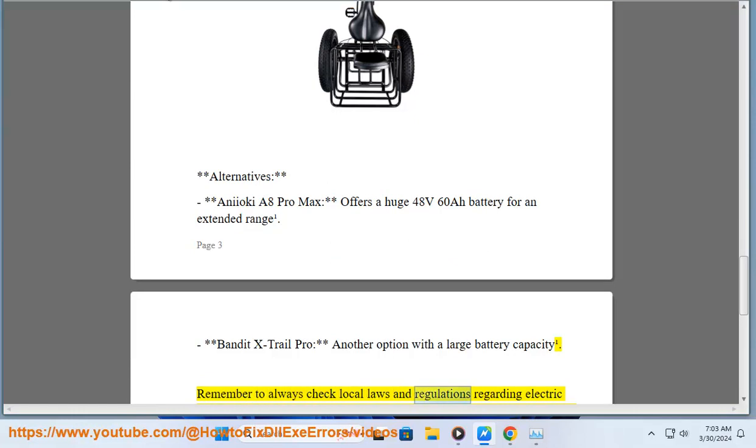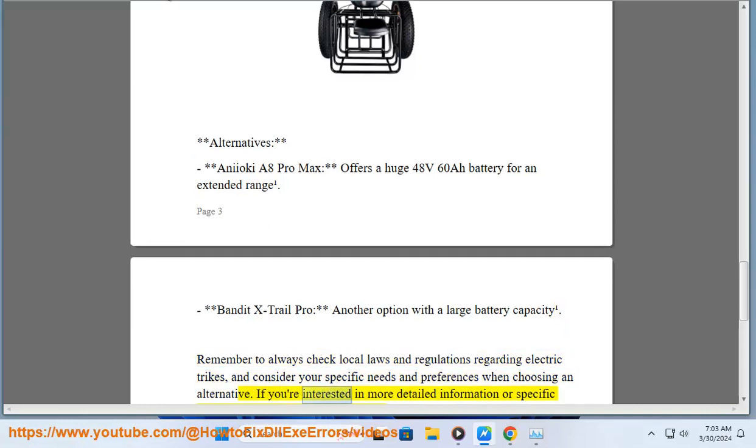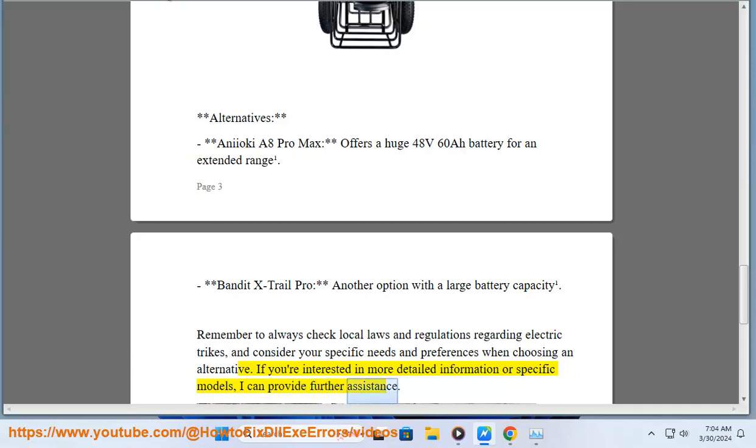Remember to always check local laws and regulations regarding electric trikes, and consider your specific needs and preferences when choosing an alternative. If you're interested in more detailed information or specific models, I can provide further assistance.